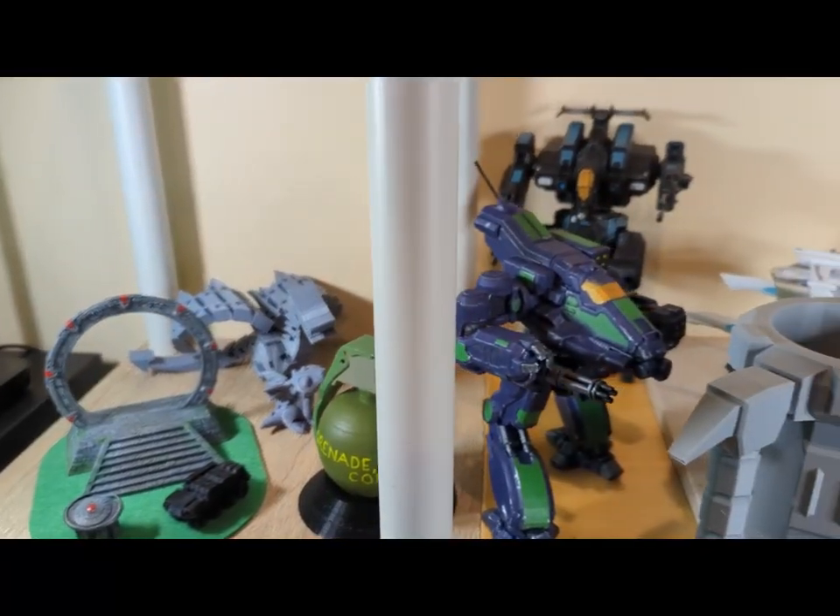Good morning. This is Greybeard Gamifying. I'm glad you could join me. So in addition to archery and role-playing games, one of my other really big hobbies is 3D printing.